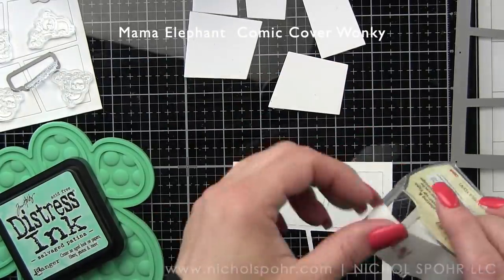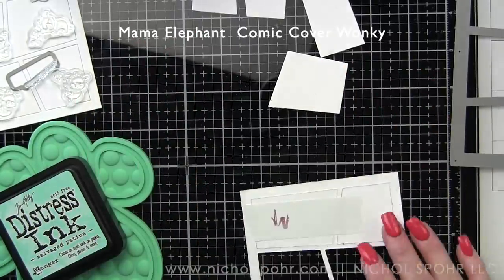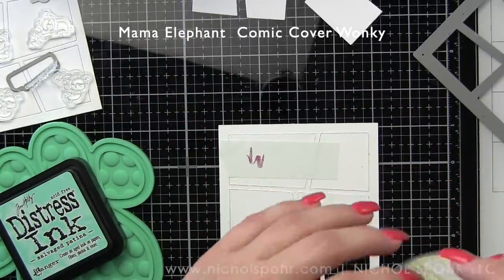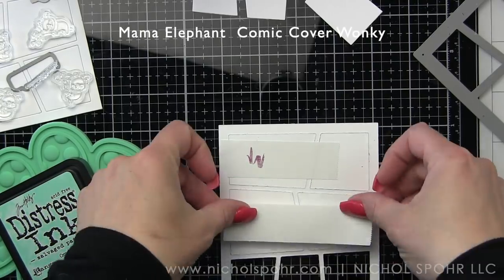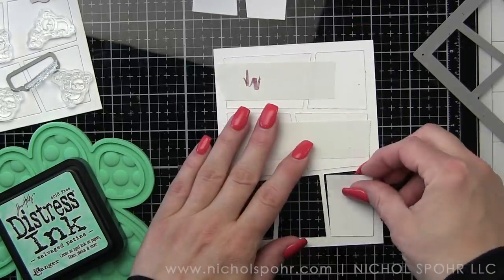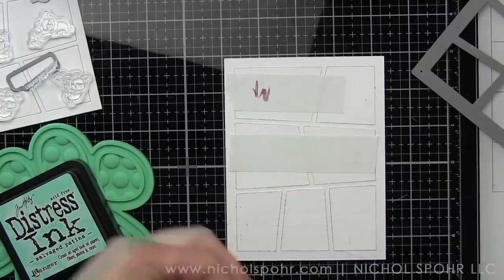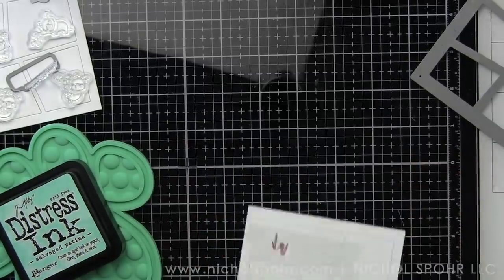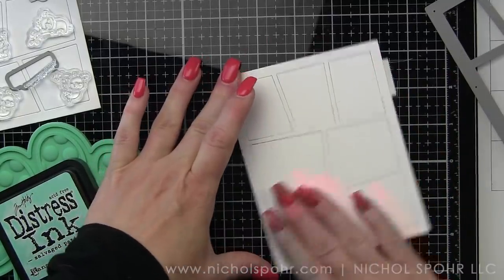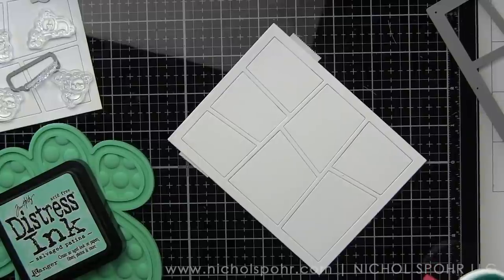I've die cut the Comic Cover Wonky from some Neenah Heavyweight cardstock and I am just flipping it over and temporarily adhering the cutouts to the back of my frame. Now you could totally ink up some cardstock before die cutting it if you want to. I generally like to do it this way simply so I know where the ink is going to go exactly, meaning I want to blend the two ink colors together.